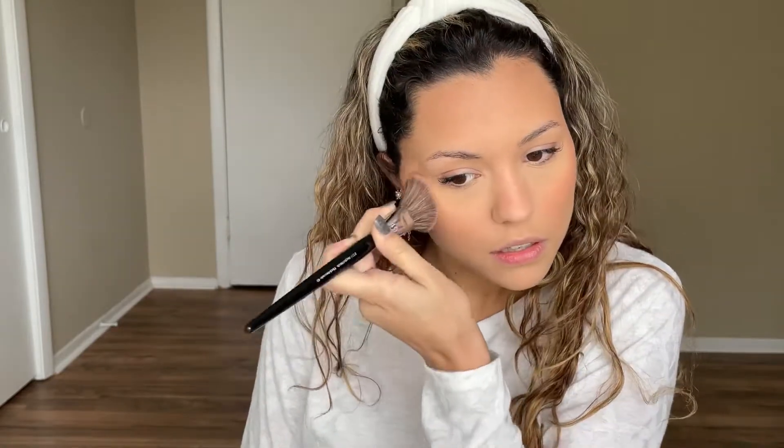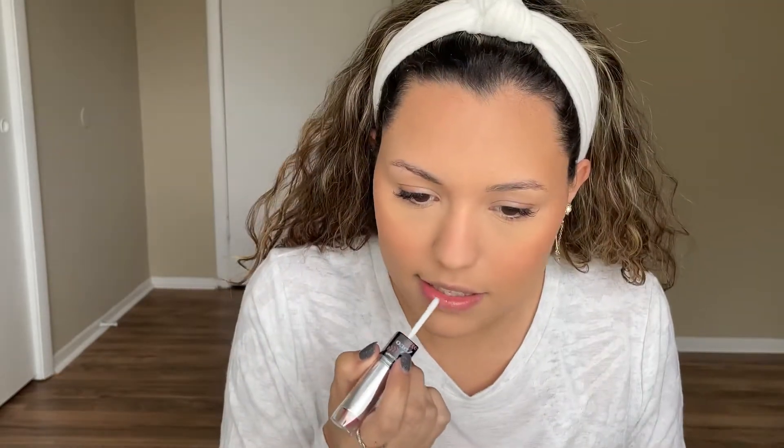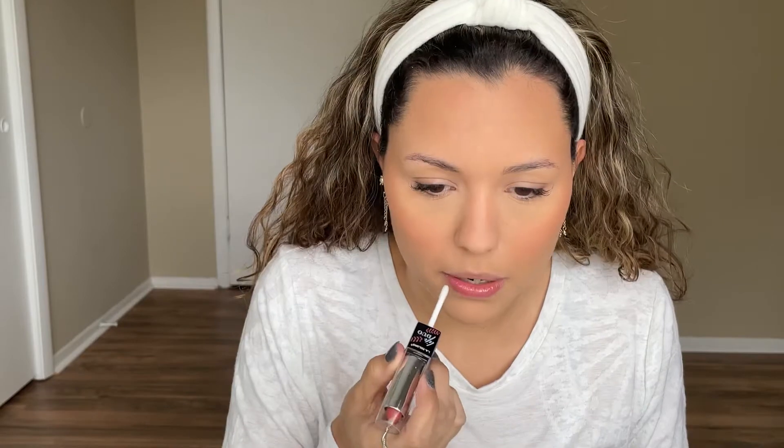We're going to go in with my L'Oreal Paradise Blush in the shade Just Curious. I'm just tapping some of that on — a little bit easier because I literally just have to tap. My lips are needing a little bit of hydration, so I'm just going to apply some of this gloss. I got this at the Dollar Tree — you can see it in my last video, it smells like cherry lollipop.